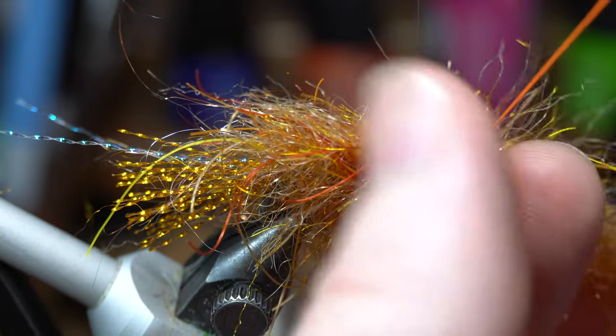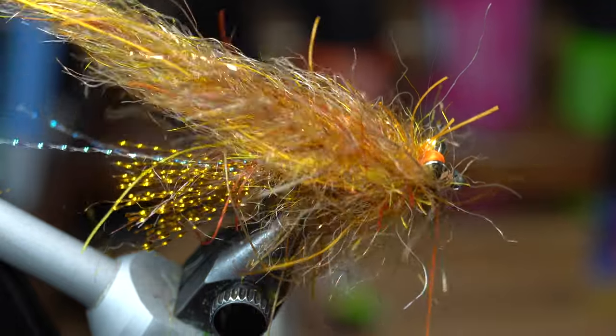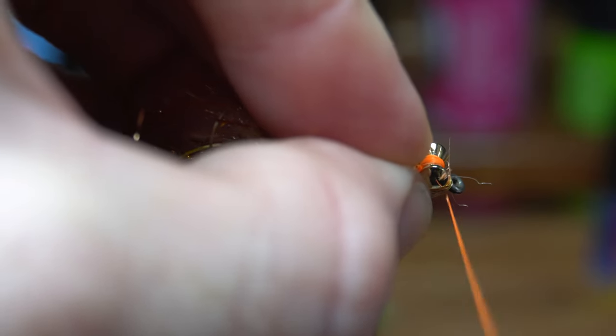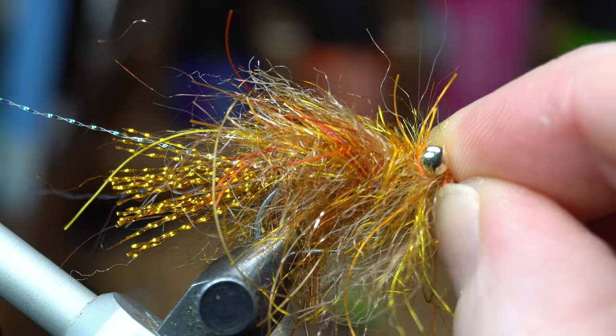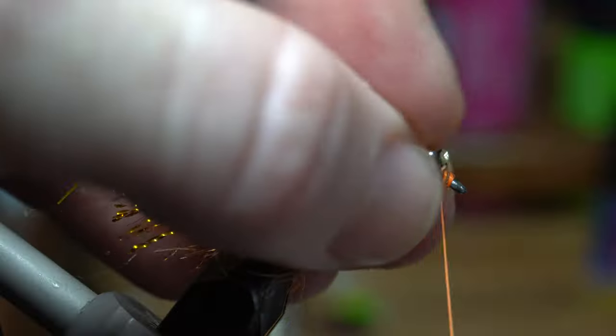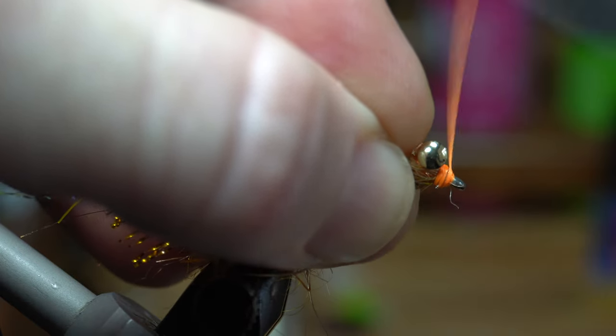Make two tight wraps over the wire with your thread, then pull everything back and make a few wraps in front of the brush as well. Get some fine tipped wire cutters and cut off the wire close. The tip of the wire is sharp so make sure you push this down with your nail or it will fray your thread.